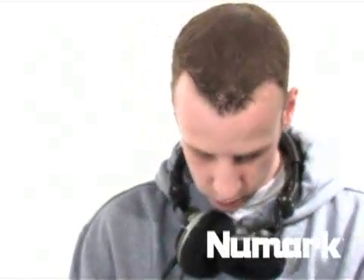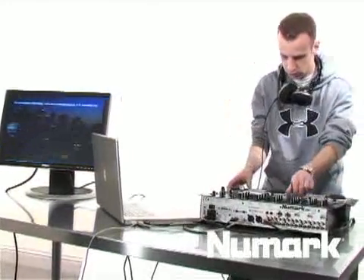How are you doing? My name is Matthew Raposa, otherwise known as DJ Light. I'm a member of the Numark Technical Support Staff and I'm going over the Pro Computer DJ in a Box.